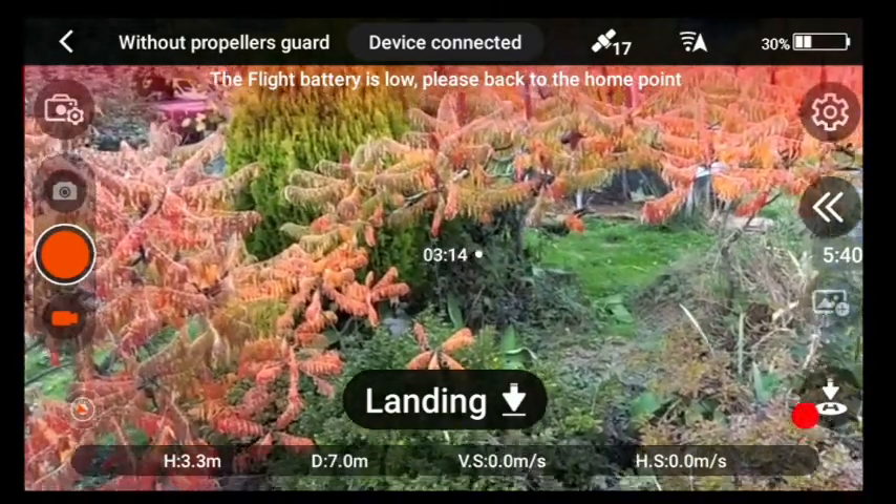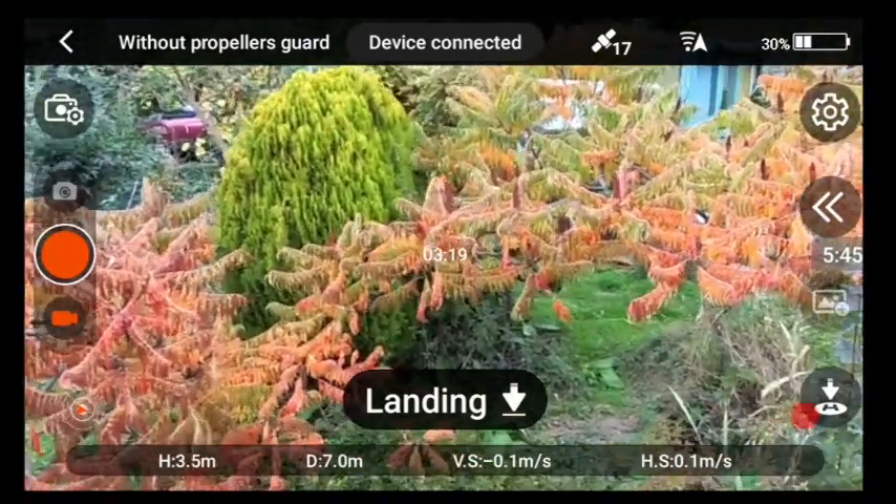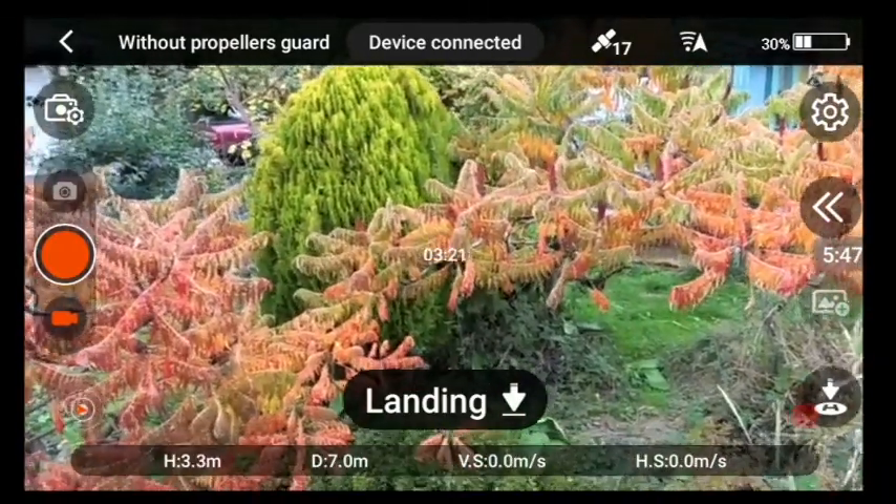We're now at three minutes fourteen seconds. It's saying the battery is getting low — down to thirty percent.